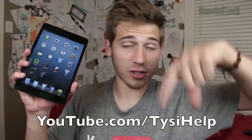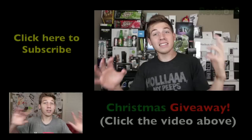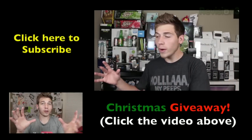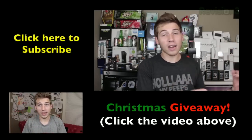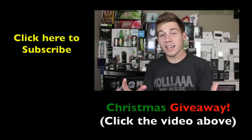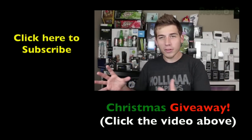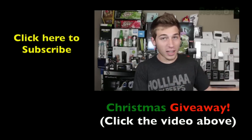Hopefully you guys enjoyed this review. If you did, please click the like button down below — I really appreciate it, it helps me out a ton. Make sure you subscribe to my YouTube channel for more videos, reviews, and tech stuff. Also, I'm doing a big Christmas giveaway — click the link in the description to check it out. Rather than giving away one or two big things, this year I'm picking a few items from around my room and giving away lots of different prizes. Go over there and get a chance to win some awesome tech products.